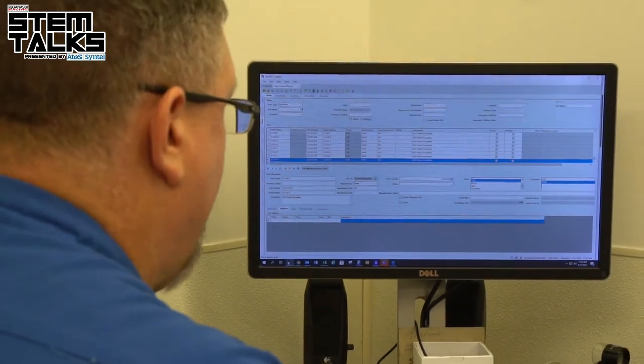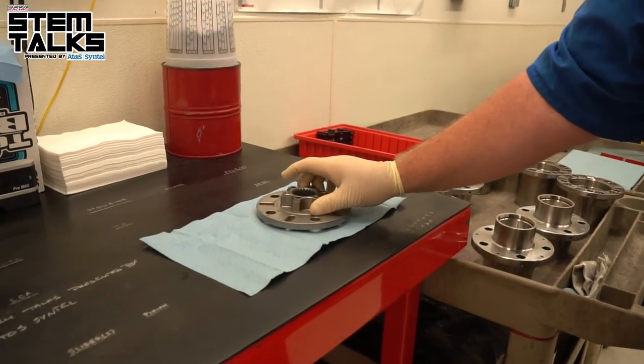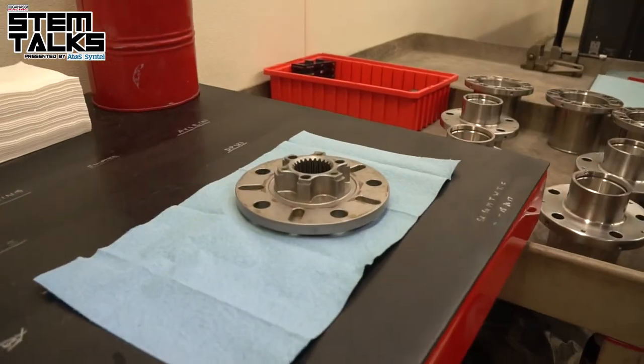When we go over to the dye penetrant side, we use a solution that is water-soluble that we either brush on or dip the part in, rinse it off with tap water, then dry it and inspect the part for indications or cracks.